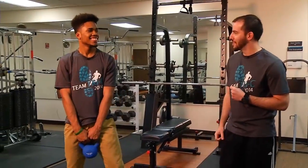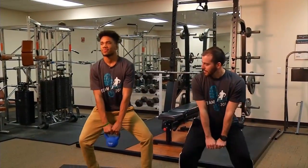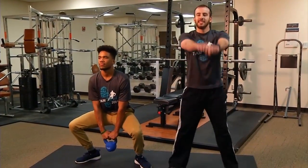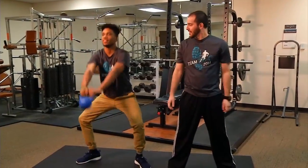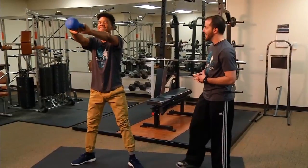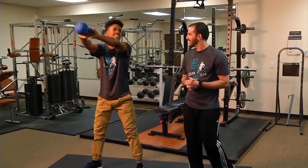Actually, I'm going to have Treshawn do this right now. What you want to do is hike the ball between the legs, almost like you're a quarterback taking a snap, and then snap the legs forward. We're going to do this a couple of times. Where are you feeling this one? Feeling it in my thighs.